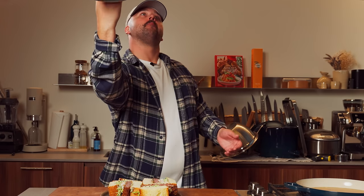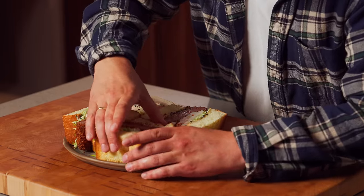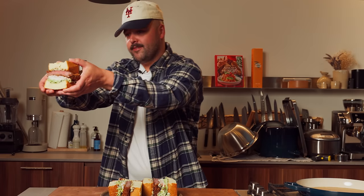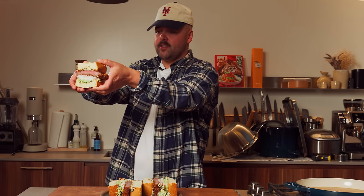My favorite part of every single episode — it's tasting time! It's like a katsu sando on steroids. Beautiful caviar mayo, some crab, some wagyu — what else do you need? Alright guys, I'm going in.